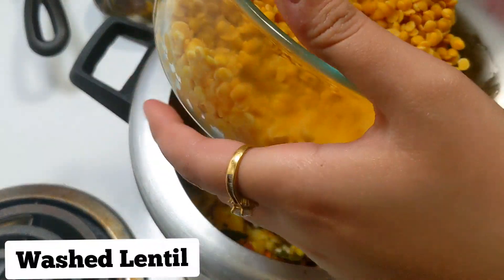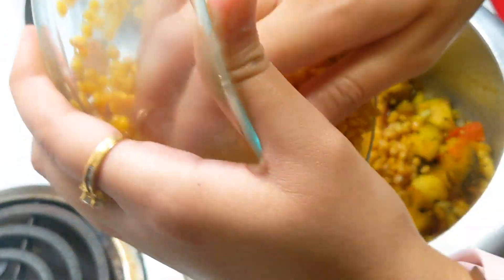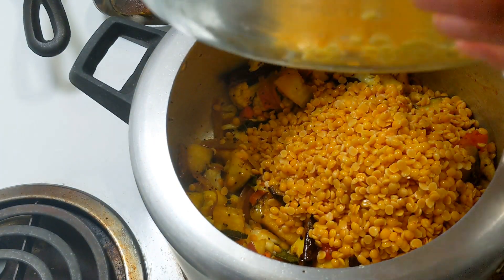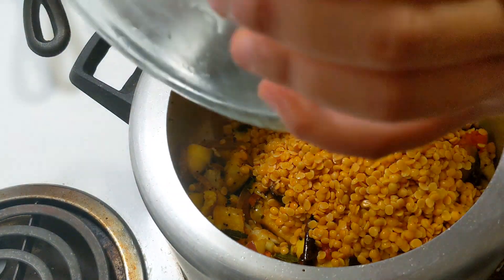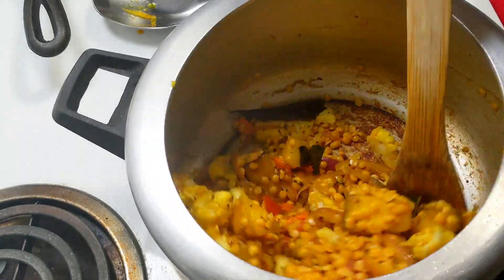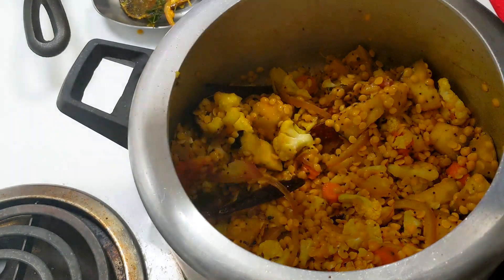Now we will mix the vegetables well. This is a very delicious and yummy recipe — very quick and instant. We will sauté the vegetables on medium flame for 3-4 minutes.